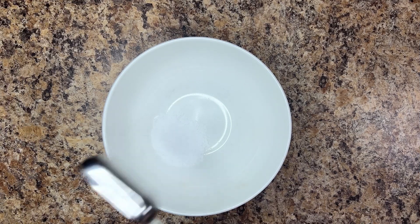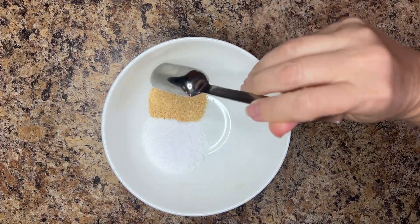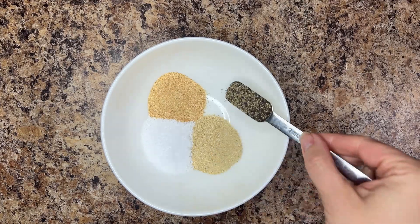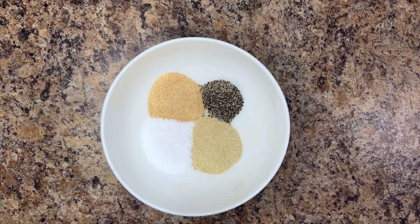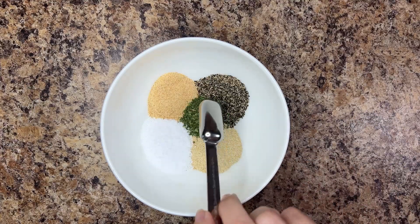In a small mixing bowl, measure out 2 tablespoons of salt, 1 tablespoon of garlic powder, 1 tablespoon of onion powder, 2 teaspoons of coarse ground pepper, and 1 teaspoon of dried parsley.